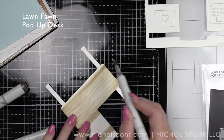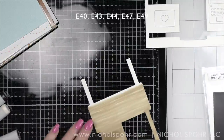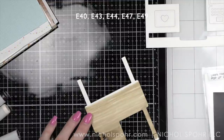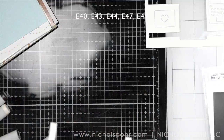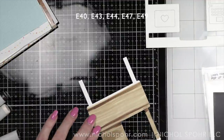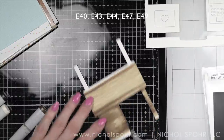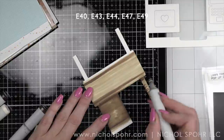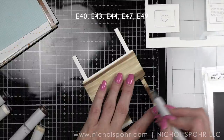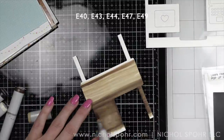I am coloring the pop-up desk, which I've die-cut from smooth white cardstock, using Copic markers. My E43 was a little dry, so that was part of the reason for all of the graininess — the wood grain — that you can see in this, which kind of worked out. I did refill the marker partway through because blending was going to be horrible if I didn't. So I've refilled my marker and now I'm simply coloring in the desk.